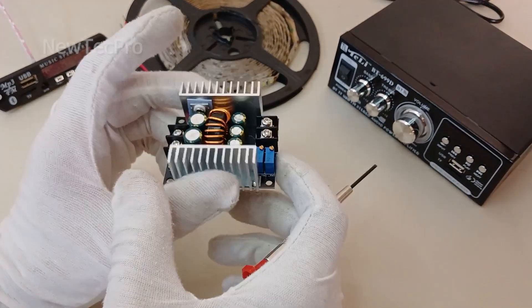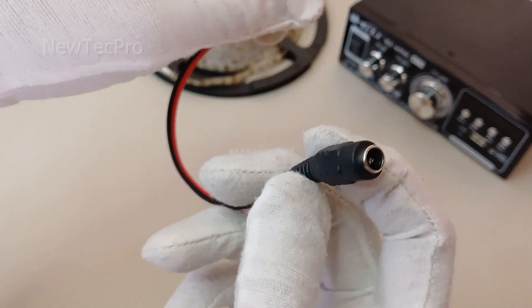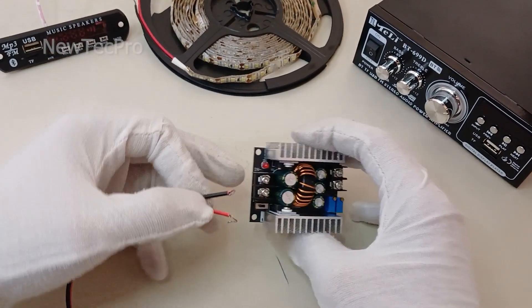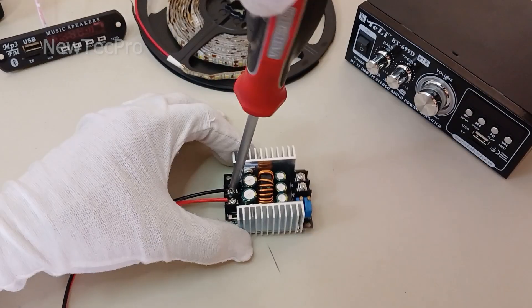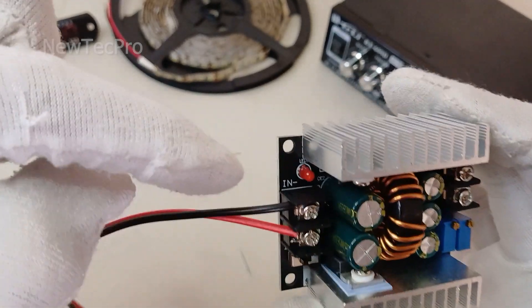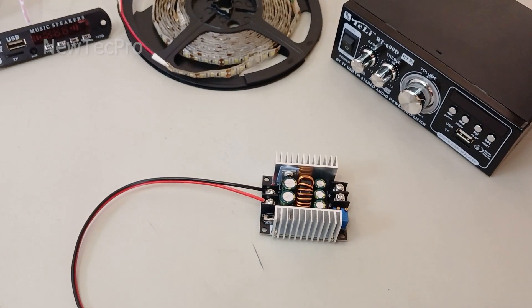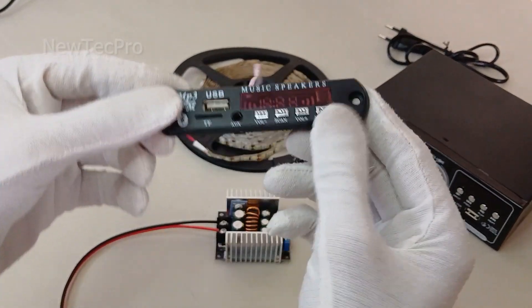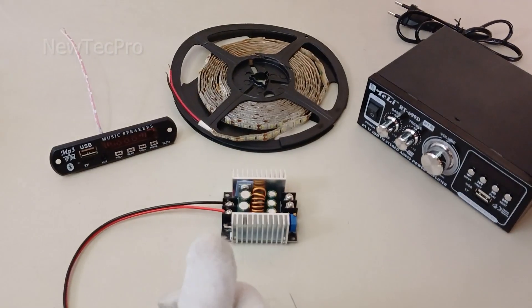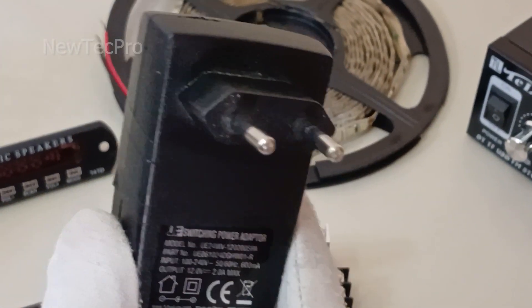Let's go to install and test. First, I connect a female DC connector to the input. Please be careful — red wire is positive, black wire is negative. Test number one: I try to turn on an MP3 module with a 5V input using a 12V AC-DC adapter.